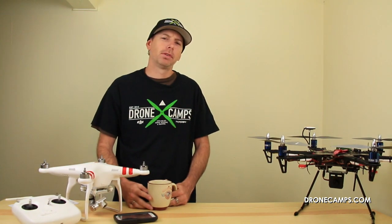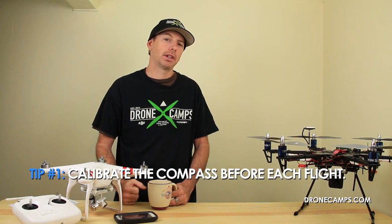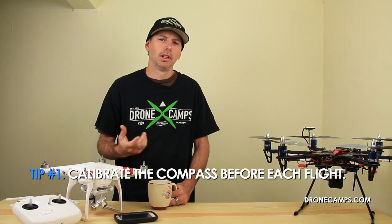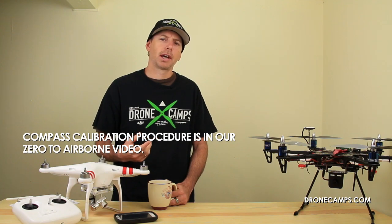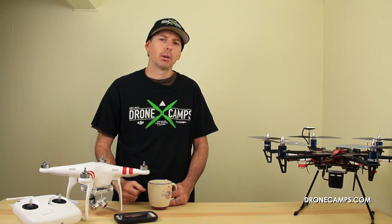Tip number one — probably one of the most important things you need to do as a new or experienced pilot — is to calibrate your compass. Each time you go out and fly, make it a habit to calibrate your compass before flying at a new location, even if you're going to the same field every day. We have a compass calibration video on our channel. Calibrating your compass each time will save you a lot of headaches.